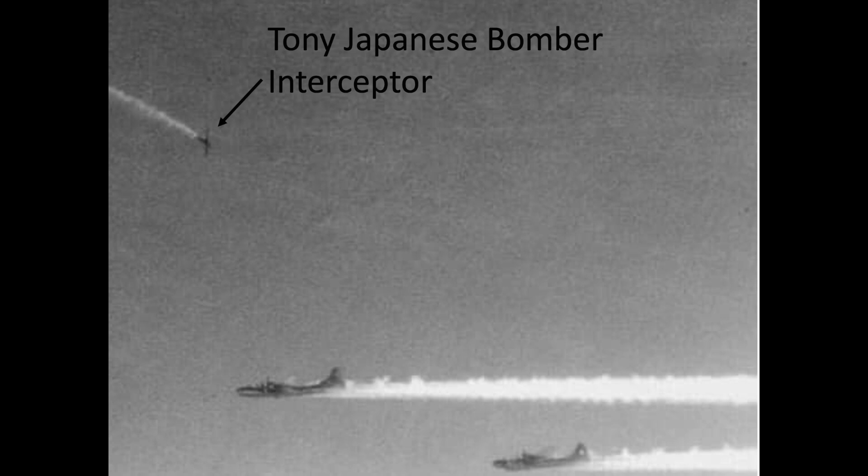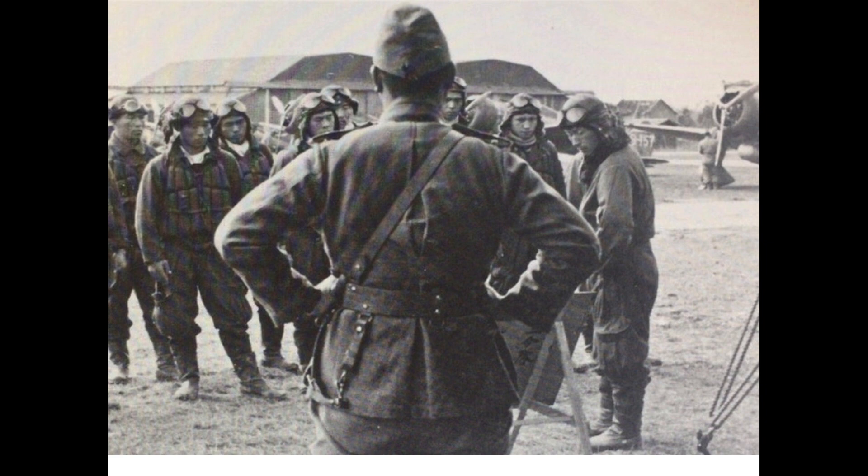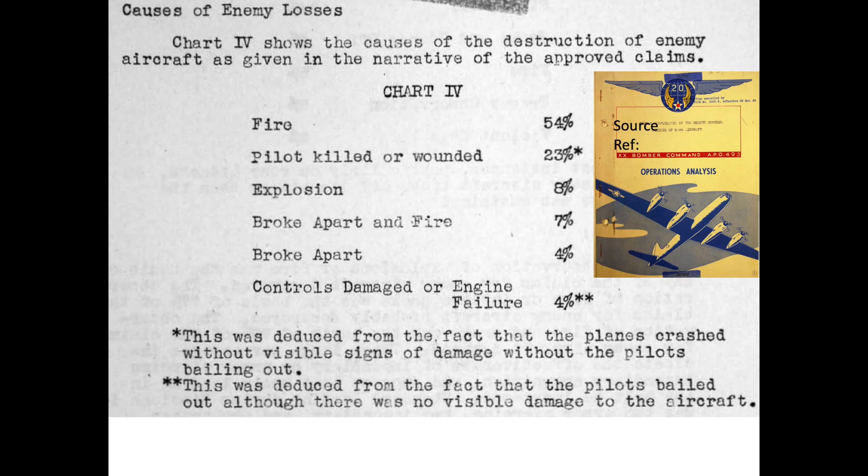Bomber Command reviewed the vulnerability of Japanese bomber interceptors to B-29 gunners, and in February 1945 released an operations analysis document: Combat Performance of the Remote Control Turrets of the B-29 Aircraft. The data shows that in the first 25 missions, B-29 gunners destroyed 130 Japanese aircraft. Of the 130 planes destroyed: 54% were destroyed by fire, 23% the pilot was killed or wounded, 8% the plane exploded, 7% the plane broke apart and was on fire, 4% the plane just broke apart, and 4% had controls damaged, engine failure, or the pilot bailed out. Overall, 62% of Japanese bomber interceptors were destroyed by a fuel-related cause.